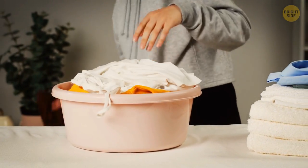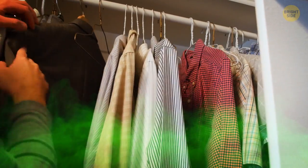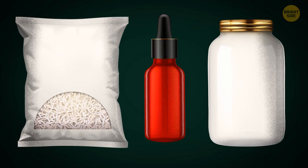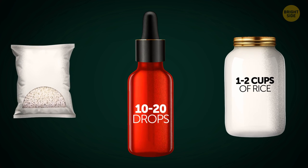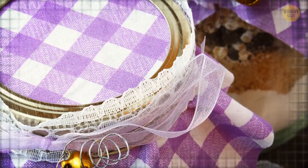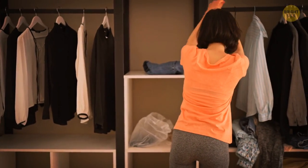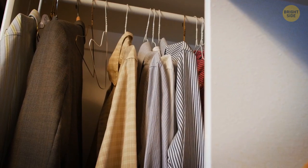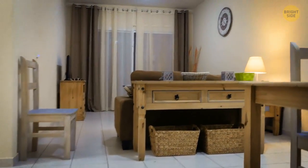Once the laundry is washed and dried, it's time to put all your clothes back into your closet. If your closet is smelly, here's the fix: what you need is a jar, a bag of rice, and your favorite blend of essential oils. Pour 1–2 cups of rice inside the jar, add 10–20 drops of the essential oils, cover the top of the jar with a breathable fabric and secure it with a rubber band, then shake the jar to evenly distribute the oils. Your DIY odor trapper is ready, and it should be good for at least 4–6 months, depending on the amount of moisture in the closet or any small room you put it in.